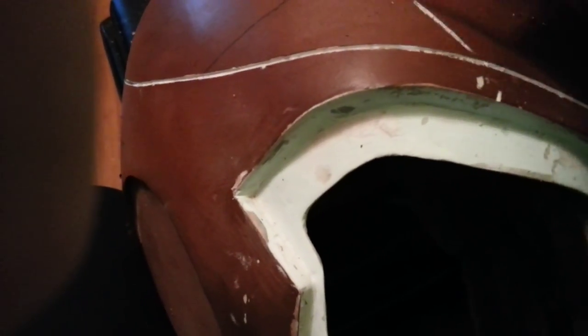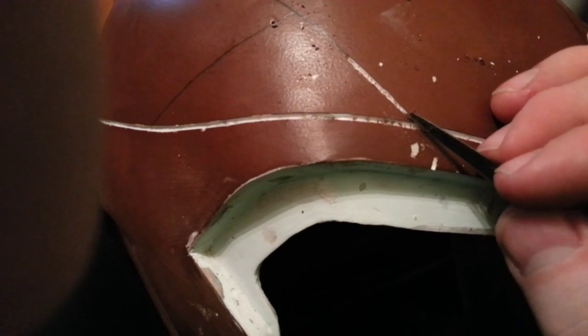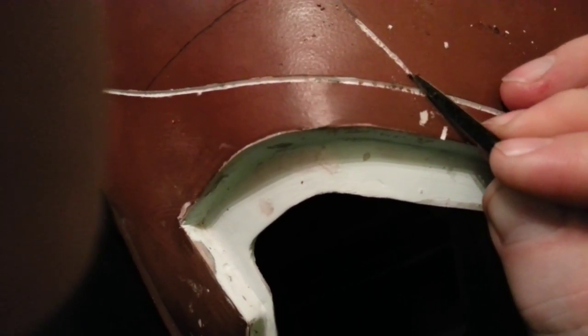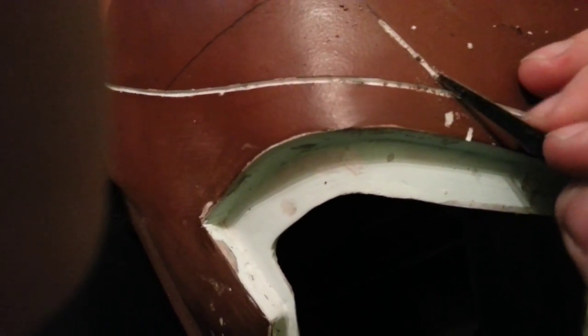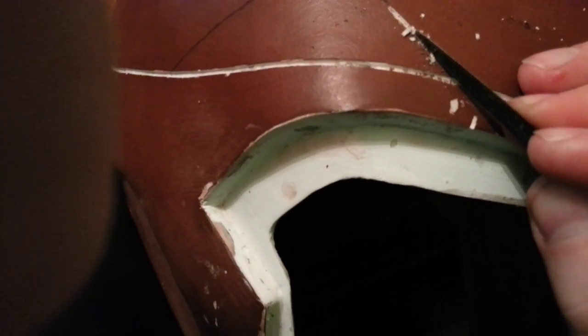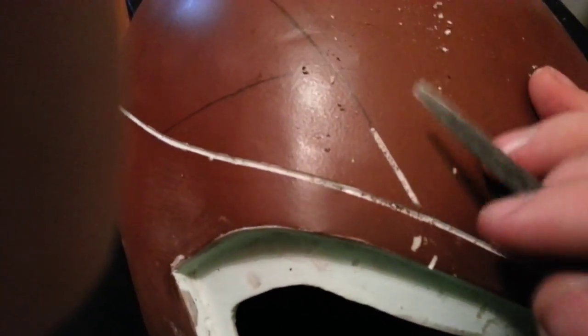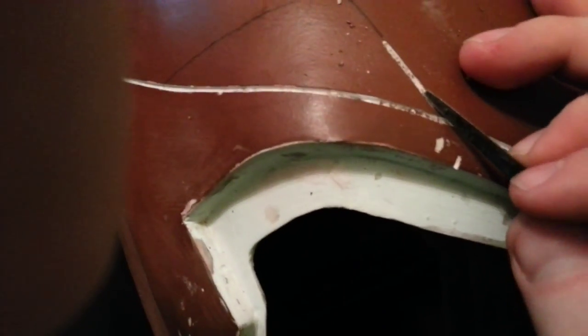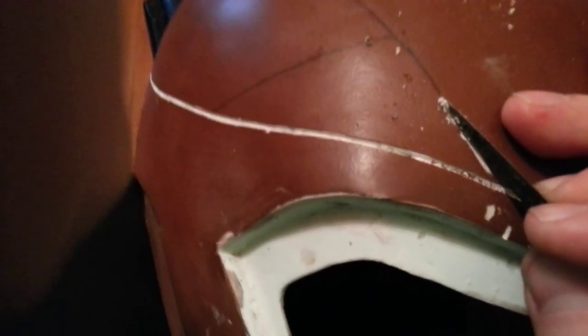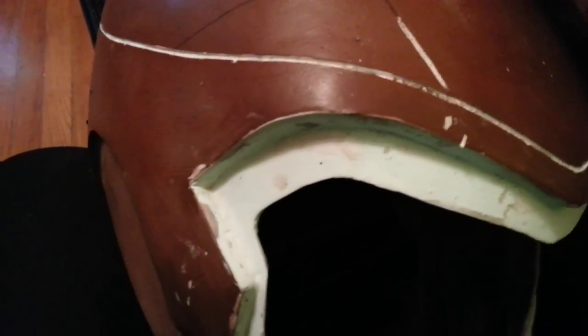The white stuff being removed right now is clearly the bondo — the putty I was using. Below that you hit a layer of fiberglass, and then below that in some areas you will actually hit the plastic of the helmet underneath. So that's the process — just keep going back over it, cleaning up those lines, and you do that all the way along the line. You can see that I've done this one all the way around, and it went into the plastic of the helmet.